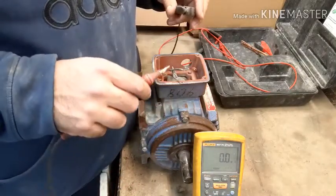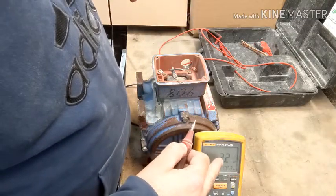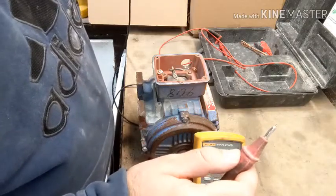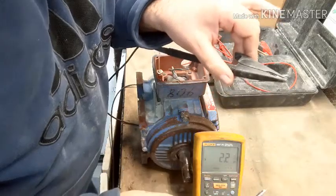What you should read is 2.2 gig ohms. I am testing that here. 2.2 gig ohms.